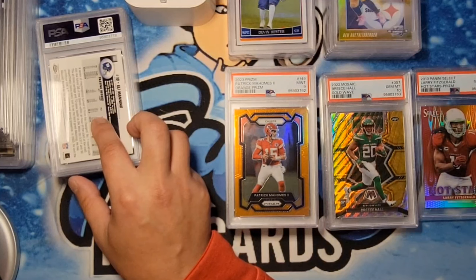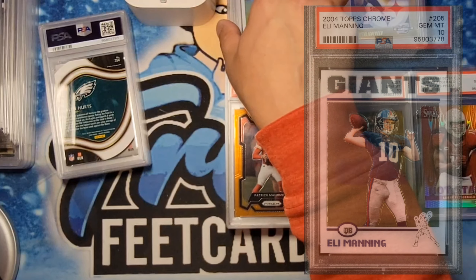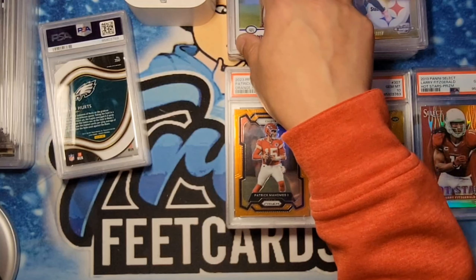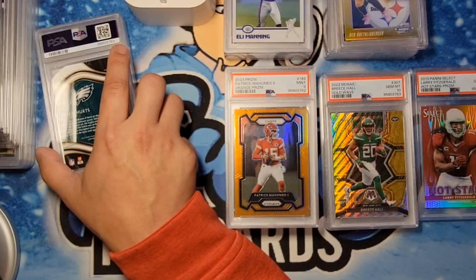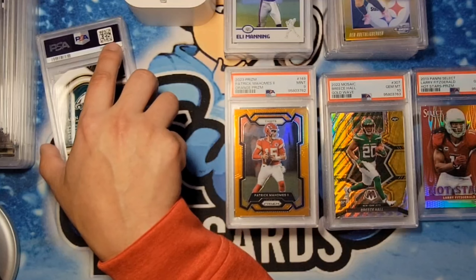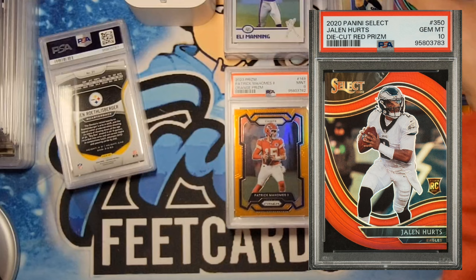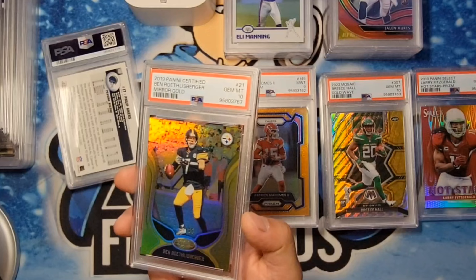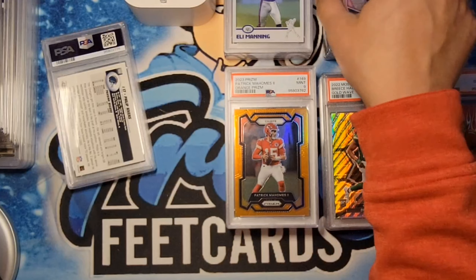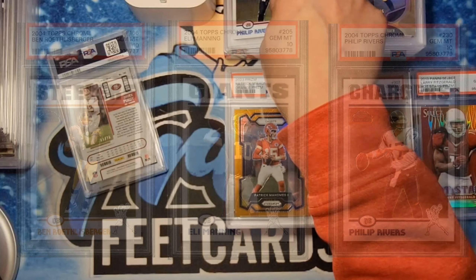Next one, for Albert — the Eli Manning 2004 Topps Chrome, we got the gem mint 10. Congratulations. I think there's a Rivers here too, so the quarterback trio — let's see what we did. Big Ben got the 10, Eli got the 10. Next one is the Jalen Hurts — I believe this is for Paul. It's a red die cut, pretty clean. I thought it was going to be a 10 and we did get the 10. Another Big Ben — also for you Paul — and we got the 10 on the mirror gold from Leaf numbered to 25. Congratulations. Topps Chrome Philip Rivers for Albert — and we got the 10, so we got the 10 on all three quarterbacks. Awesome.